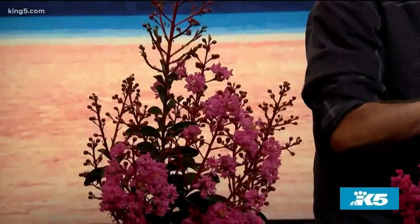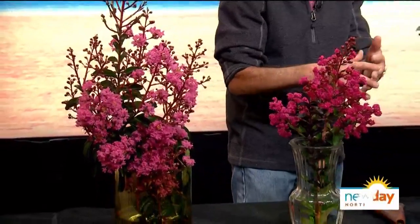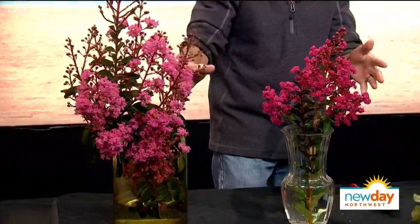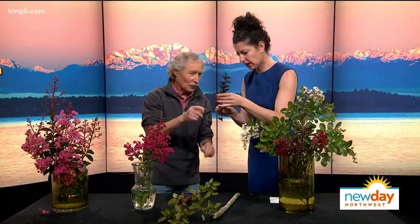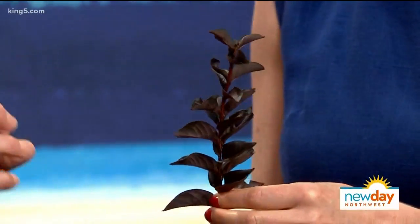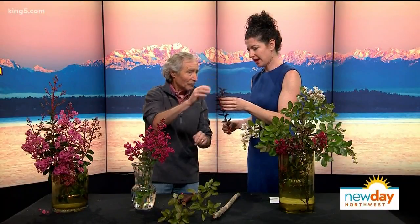This has to have the sunniest spot you have — it cannot take shade. You can grow it in shade but you'll never see it bloom. This one is called Moonlight Magic, and there's also Midnight Magic. Midnight Magic has pink flowers, Moonlight Magic has white flowers. The contrast with the really dark leaves is beautiful, and they'll stay like that all summer. They are deciduous, so the leaves fall off in winter.